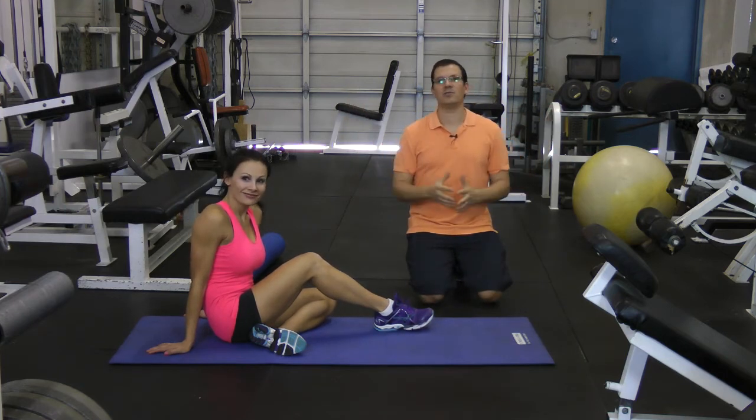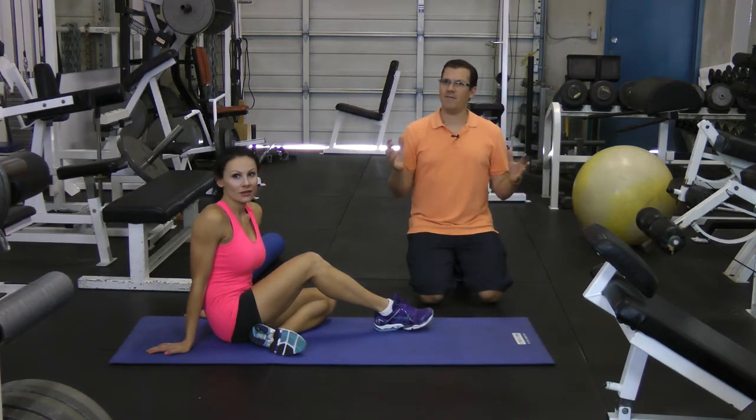This is Rick Castells from Exercises4Engines.com and Fix My Back Pain — take care and bye-bye.